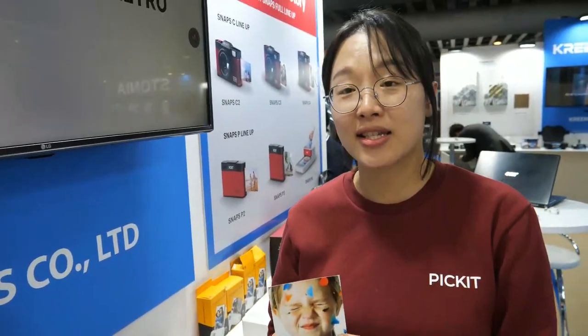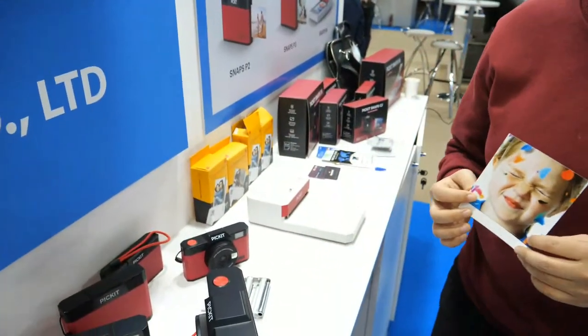The machine is $150. It will be launched in the second half of this year.